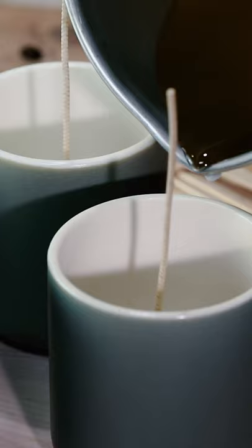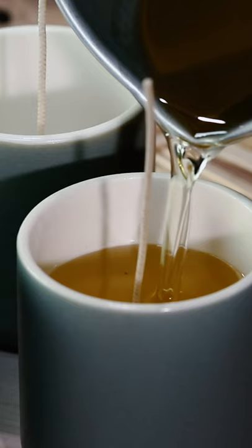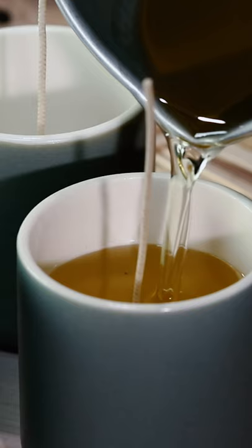Gently and carefully pour the wax into each container and then allow the wax to fully cool. You can find the latte candle kit along with the rest of the new cafe collection at brambleberry.com.